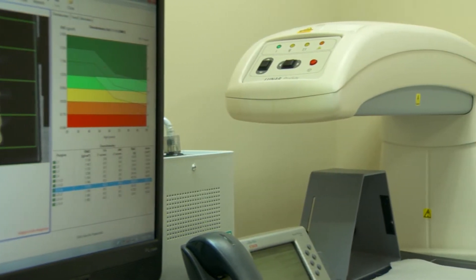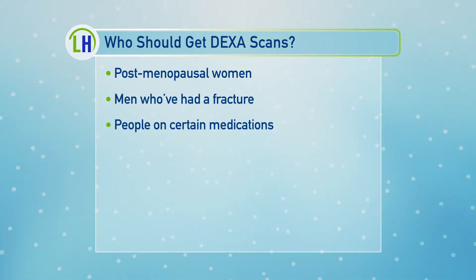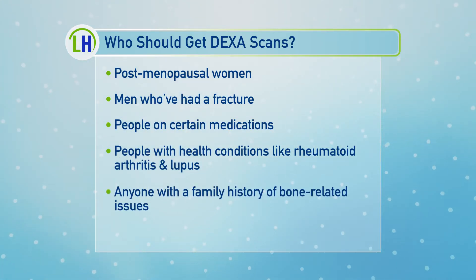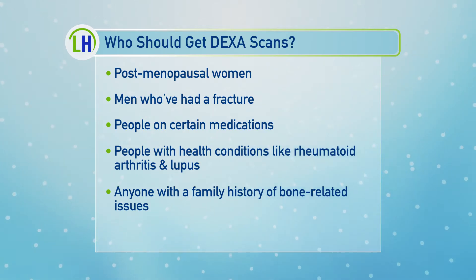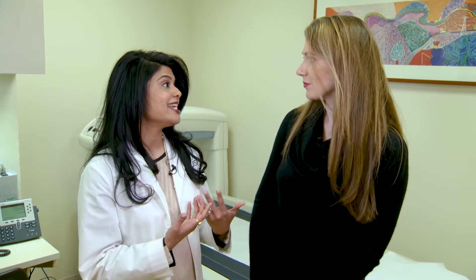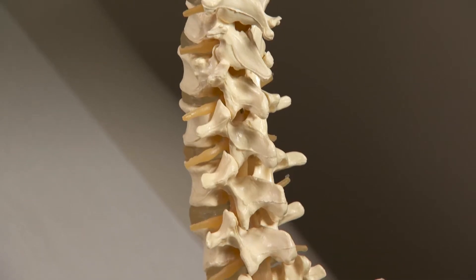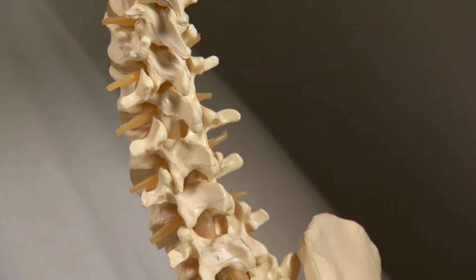Let's talk about who needs to know about their bone density. Post-menopausal women, for sure — we know that when you hit menopause, the risk of bone loss increases. Definitely men who've had any type of fracture in their life, and anyone who has a family history, or who are on certain medications such as steroids. And then there are certain conditions — rheumatoid arthritis, lupus, cirrhosis — those are conditions where your bone health is not normal. So it's really giving you information that can empower you about whether or not you may be at risk.